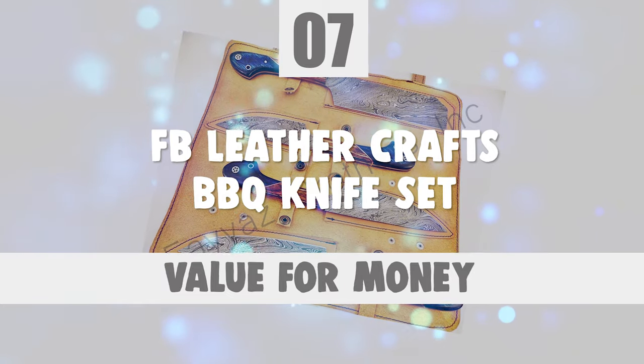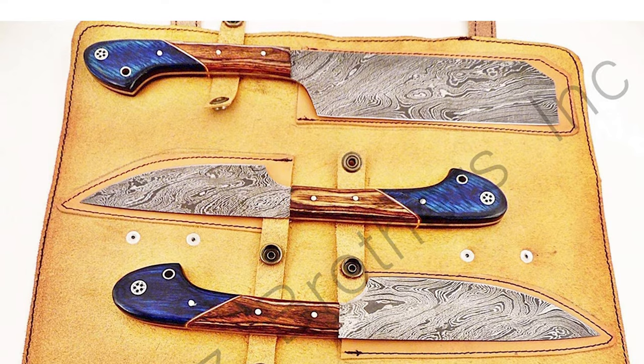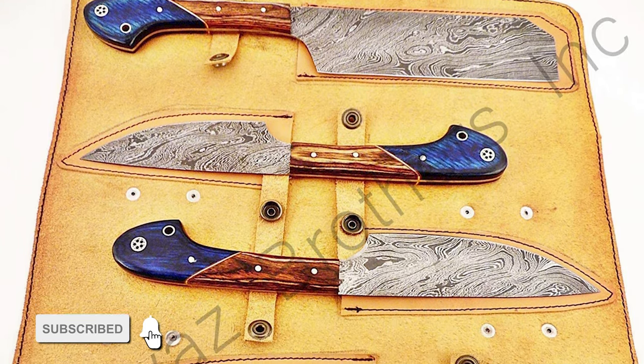Now let's take a look at this beautiful knife that gives a great value for money. Number 7: FB Leather Crafts Barbecue Knife Set. If you are searching for the best barbecue knife set to suit your needs, choose the FB Leather Crafts Barbecue Knife Set.